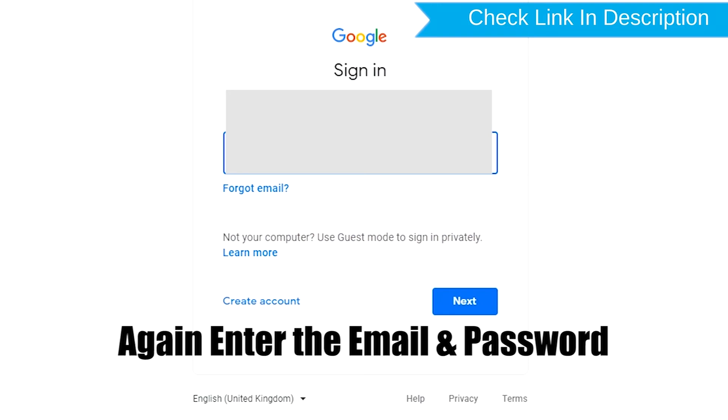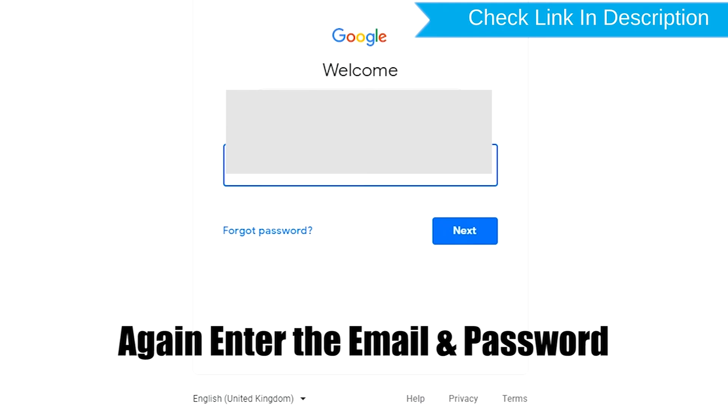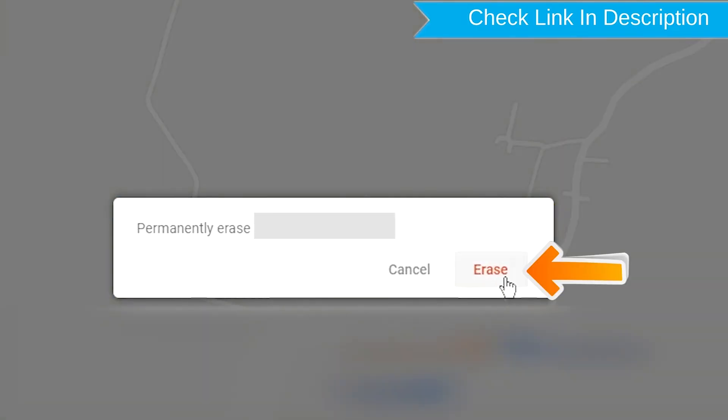Enter the email and password. Next, you will see the Erase All Data menu. Then tap on the Erase option.